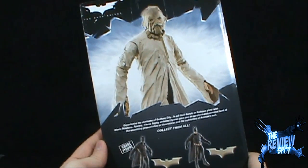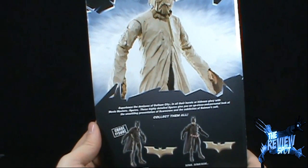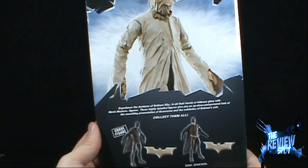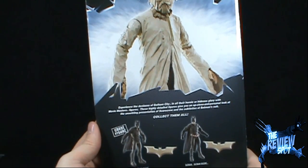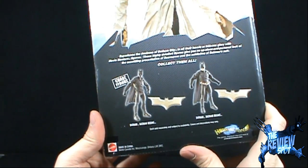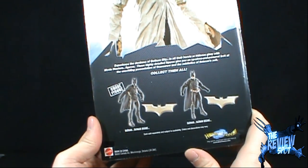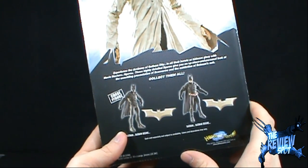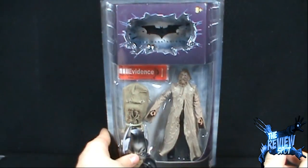On the back of the package there's a really nice picture of the Scarecrow up top. It says 'experience the denizens of Gotham City in all their heroic or hideous glory with Movie Master figures.' These highly detailed figures give you an up close and personal look at the Scarecrow and the subtleties of Batman's suit. The other figures you can get include a Chase Ghoul figure from Batman Begins and the Batman from Batman Begins — both come with Batarangs. The only one I haven't picked up is the Ghoul, and as far as I know he is still pretty expensive on eBay.